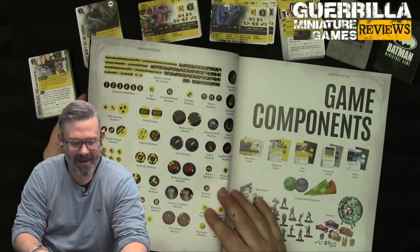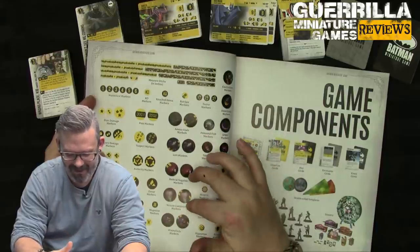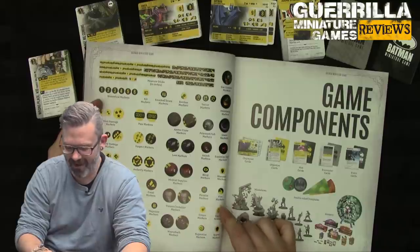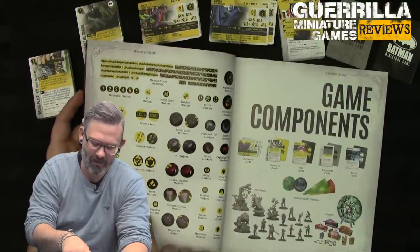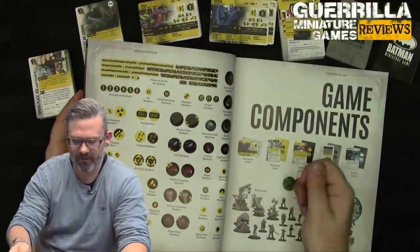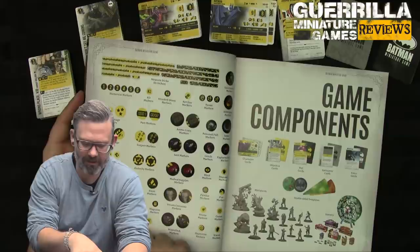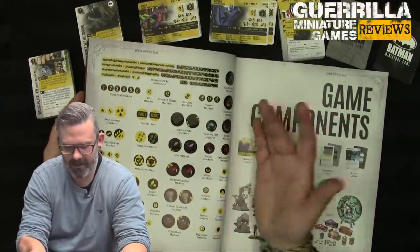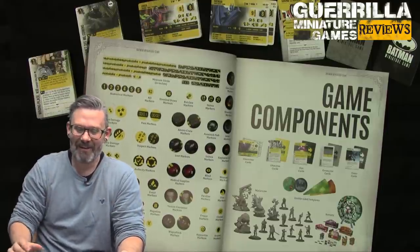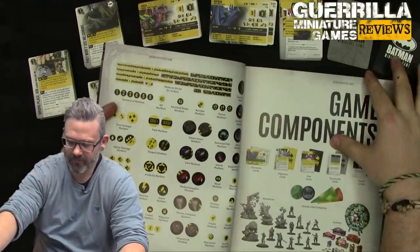You get an absolute ton of markers in this box. There are measuring widgets, ammo crates, loot markers, medical supplies, venom containers — all marked for Player 1 and Player 2. Also snitch markers, explosive teeth, sewers, poison fish, street lamps, gas canisters, blind/stun/paralyzed/fire/freeze/hypnotized/scared markers, various poisons, the crown for your boss, magazine markers, resource markers, event markers, audacity markers, suspect markers, past markers, stun damage, injury damage, attack and defense modifiers, numerical markers, KO and knocked-down markers, bat-claw markers, and terror tokens.